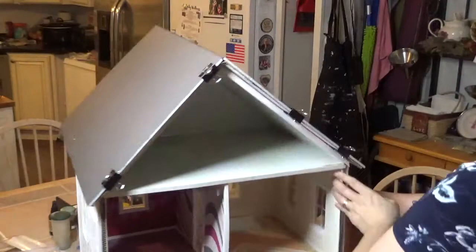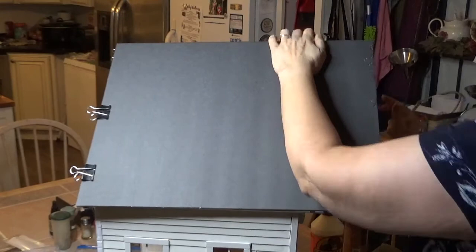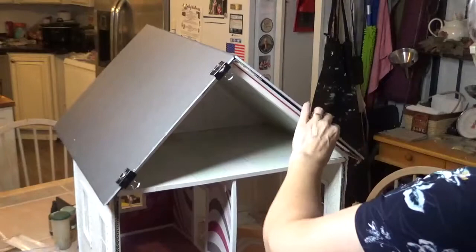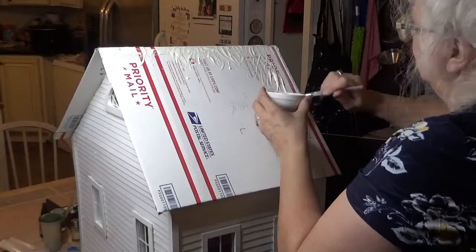I use a white pencil to mark the length needed. I had a piece of black foam core, so I guess my roof was going to be black — I had wanted it green, but I didn't have any green. Now I need to cut on the white line. I needed to dispense a lot of glue rapidly, so I poured some glue in a small bowl and used a paintbrush to spread the glue over one half of the roof.